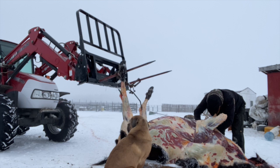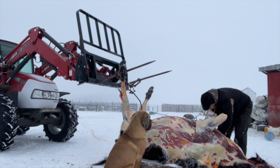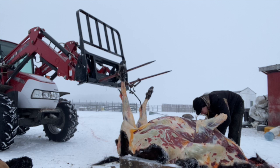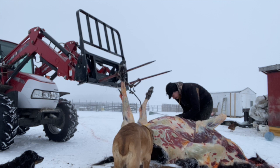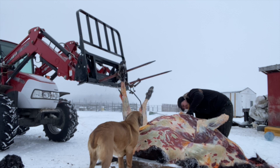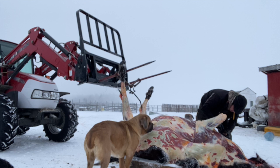Now he is just grabbing the heart out of the animal and we will keep that to make a meal later. Chad is now taking the rest of the sides of the cape back, now that the brisket is completely cut and the organs are out, to get it prepared to go up on the tractor.